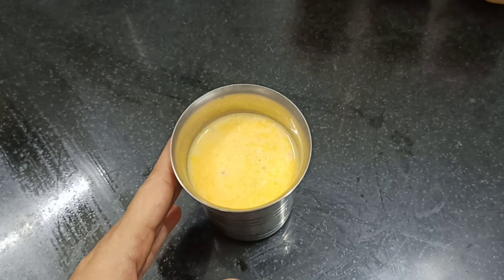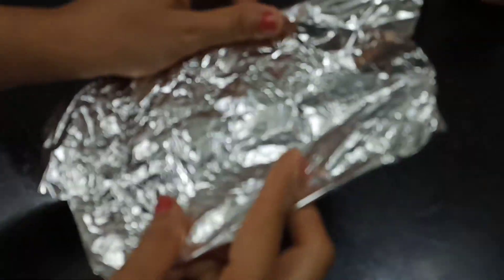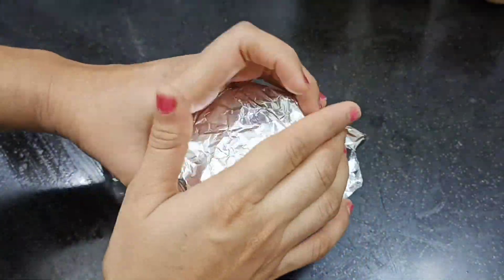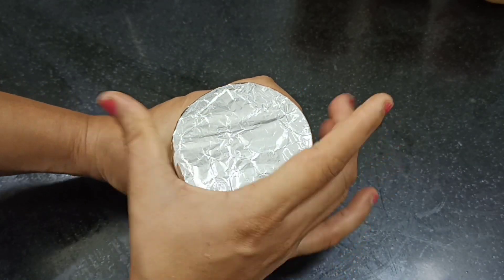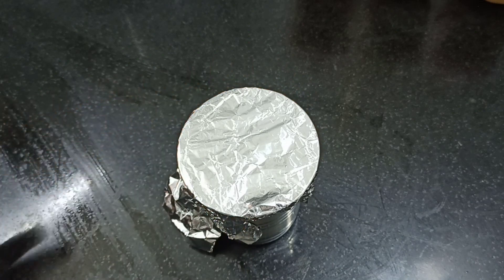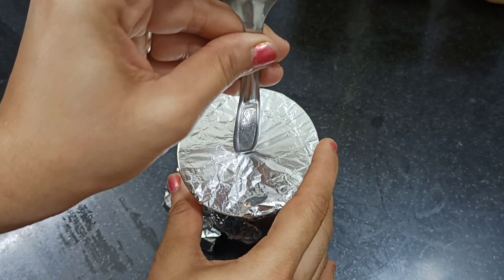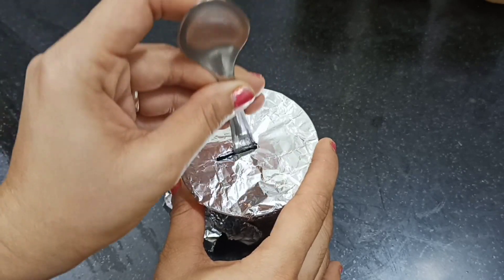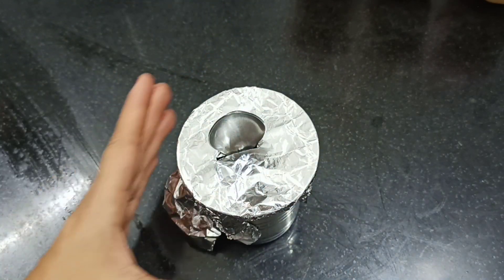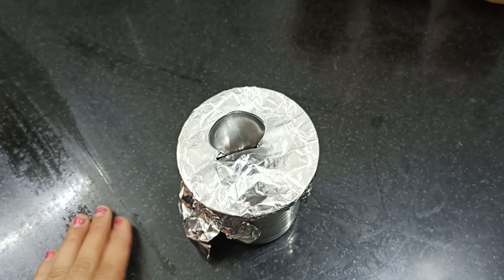We will transfer the mixture to the next mold as well. Transfer it carefully. We will place it on butter paper, then put it on the flat surface. We will add butter and place a spoon as a stick. I will keep it to freeze for 6 hours while the ice cream sets.